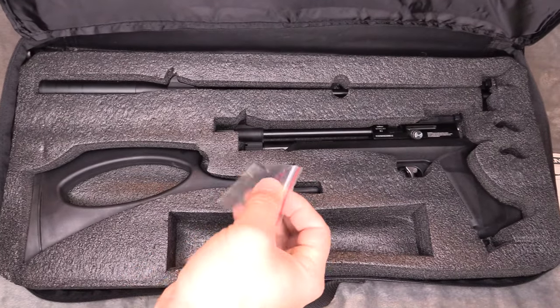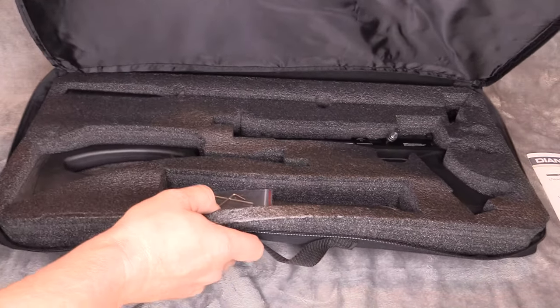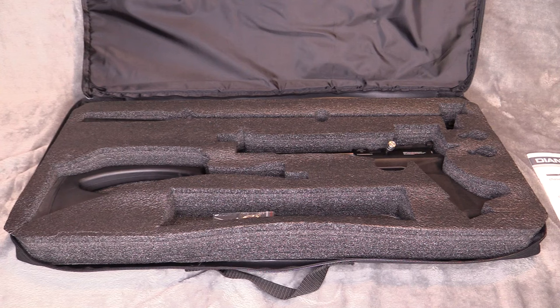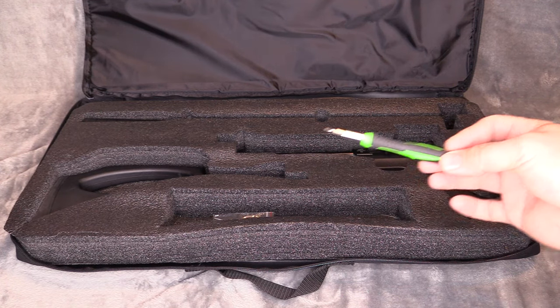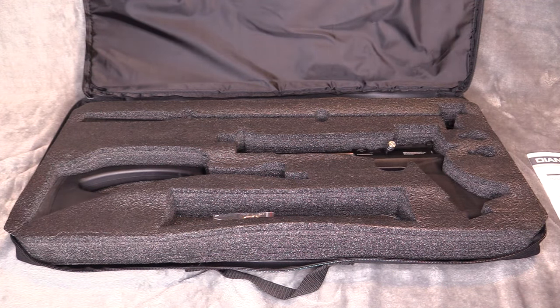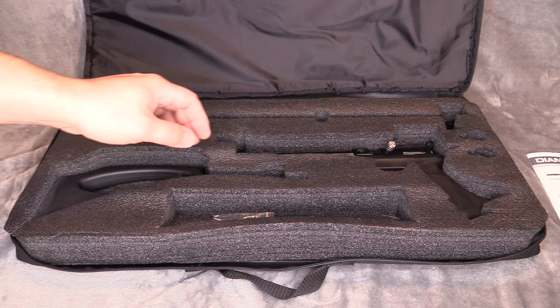It does come with sparrow rings for your barrels, which is nice. You are going to need a flathead screwdriver and a Phillips screwdriver, because you have to remove the back sight when you go into rifle mode.